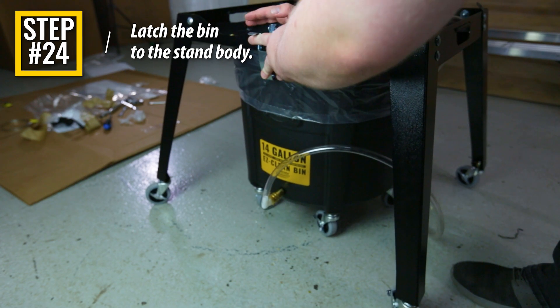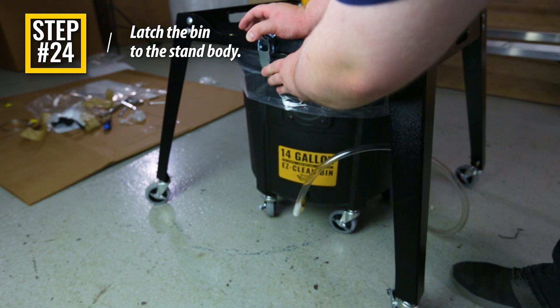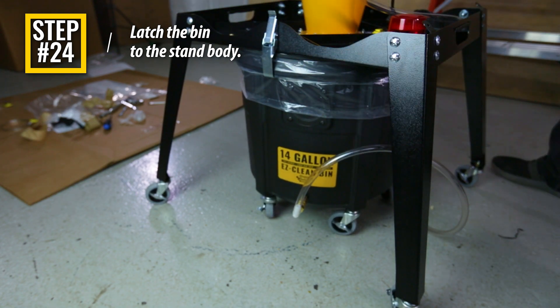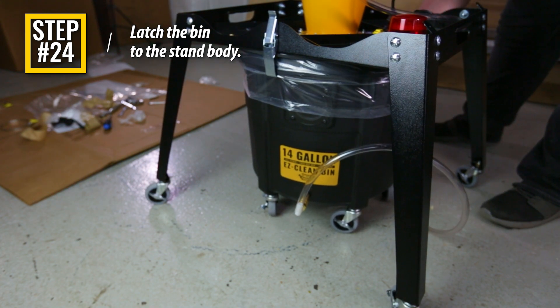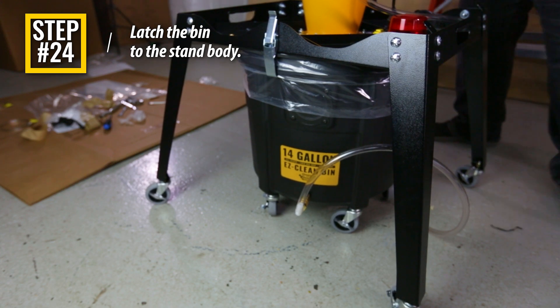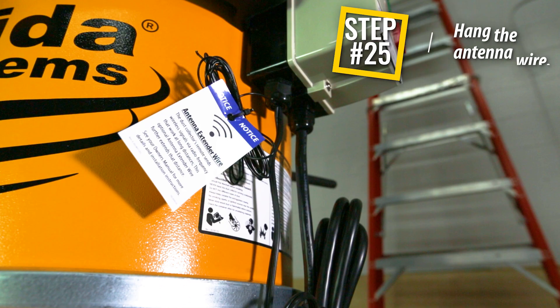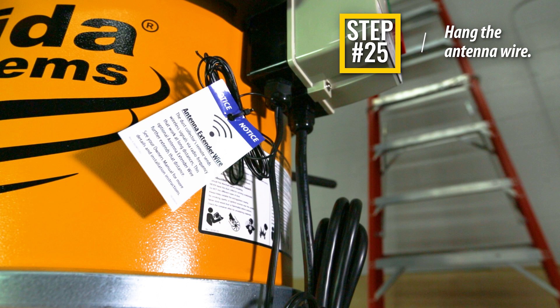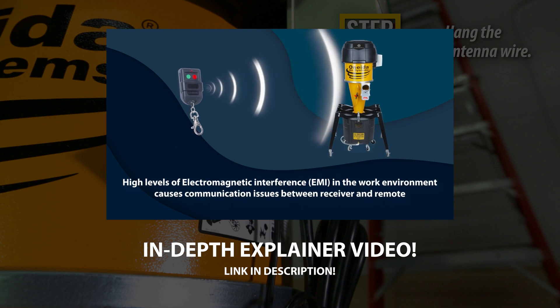Step 24: Center the drum assembly underneath the stand assembly and lower the latches so that they hook underneath the rim of the drum. The latches can then be closed to lift the drum up from the ground and seal the dust collector for operation. Be sure to rotate the drum to ensure that you can easily see the pre-installed fill viewing window. The hex head bolts installed in Step 2 are guides for positioning the drum during latching. The back rim of the drum should be in light contact with both hex head bolts as the drum is lifted up and latched. Step 25: Uncoil and hang the antenna extension wire either on the ceiling or high up on the wall. See our in-depth explainer video on how to optimize your remote control performance with the antenna wire.